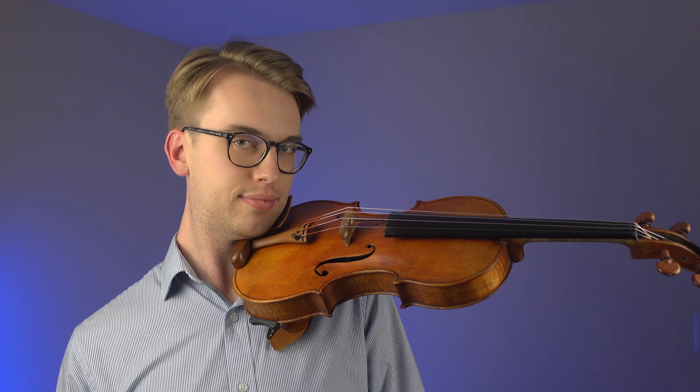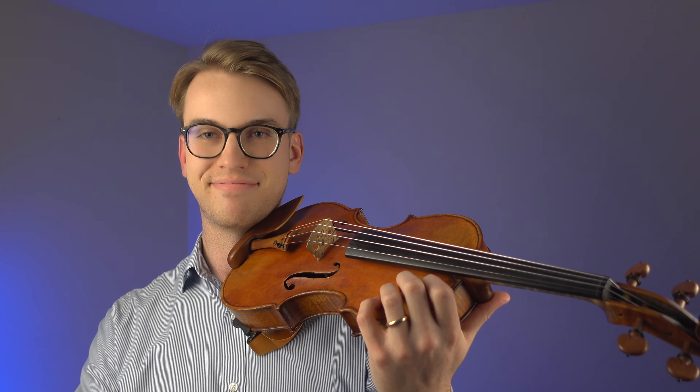A quick tip: when you're practicing in front of a mirror, lift your head up and down as you see me do in this video. As practice, you can move your left hand up and down from first position on the fingerboard, and always make sure you're relaxing your head left and right so there's mobility and everything looks good.